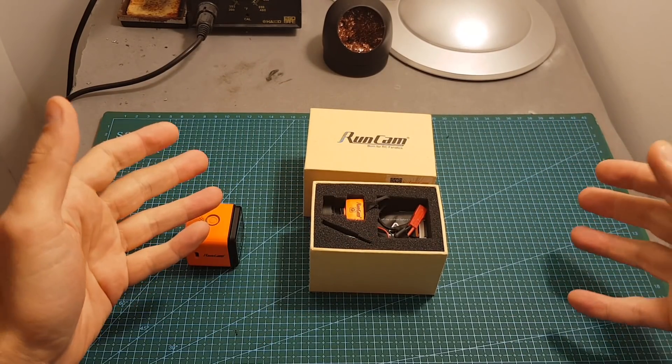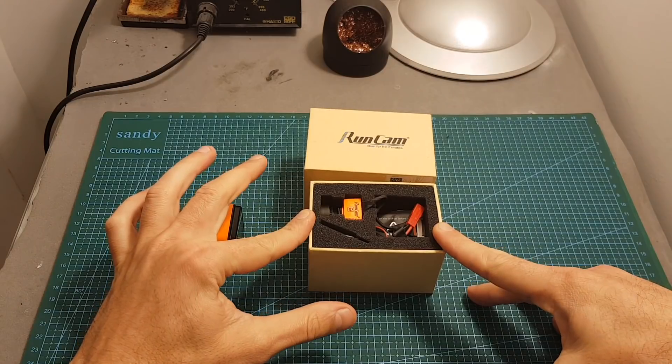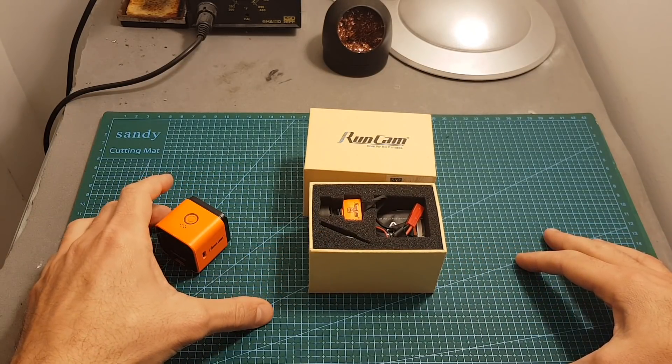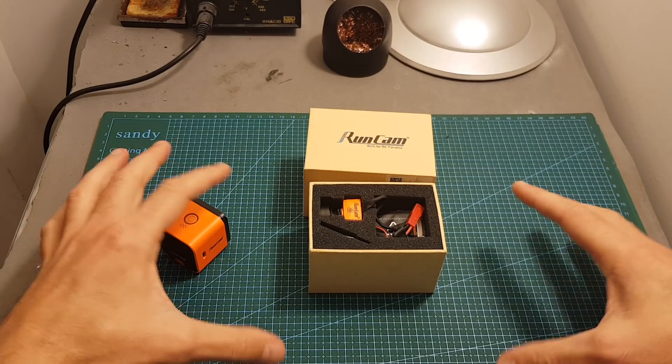So what I'm going to do next is print the case that Primoz designed to fit the Runcam Split 2 inside, and then I'm going to show you how it looks. So first, let's print the case.